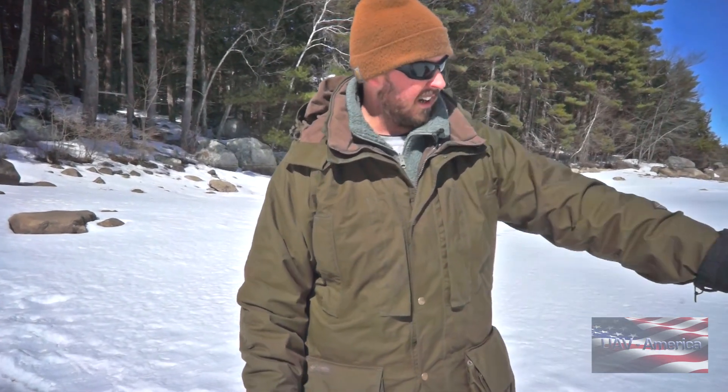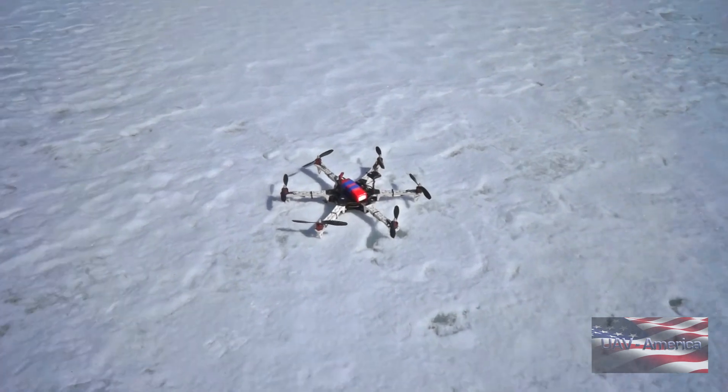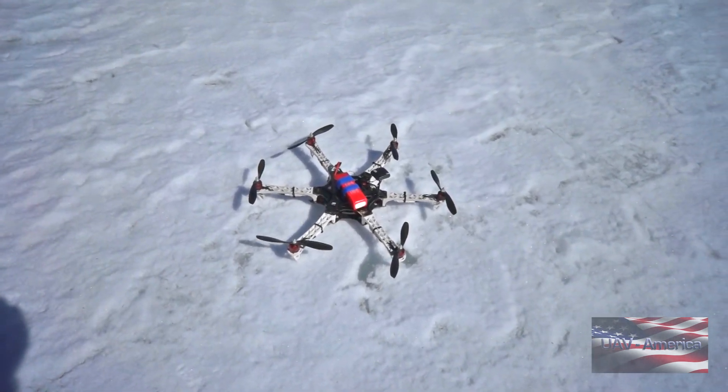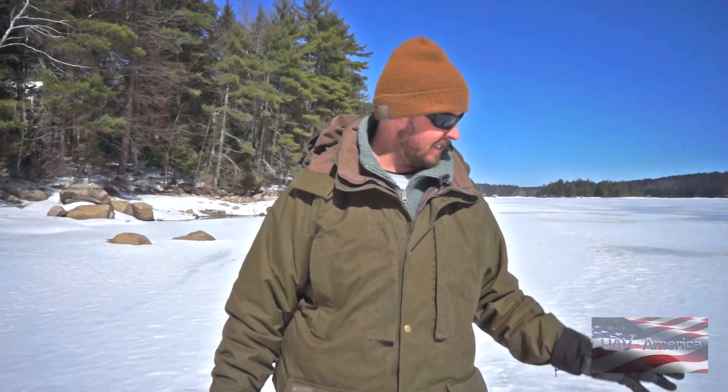Right now we're going to take our Flamewheel 550 with a Pixhawk flight controller and fly it across the lake, then use the Marco Polo system to track its location. Jim's not going to watch where I'm flying it, so this will be a blind test. The Marco Polo is on there and it's on.